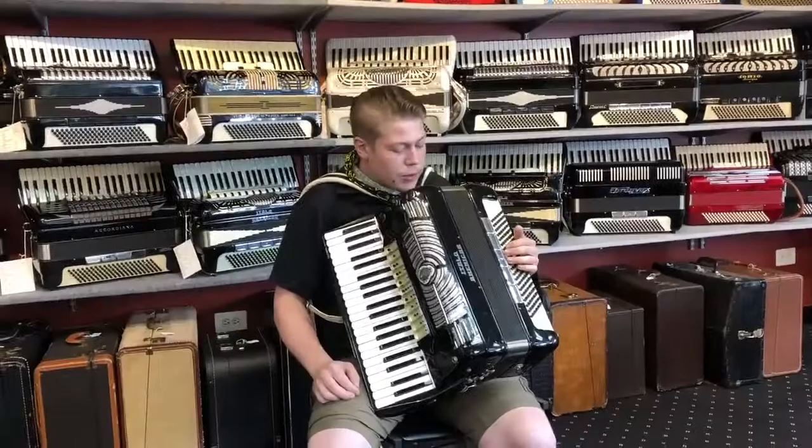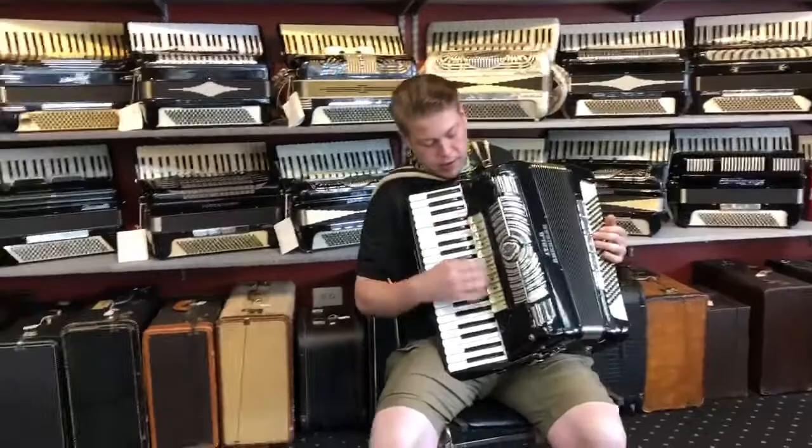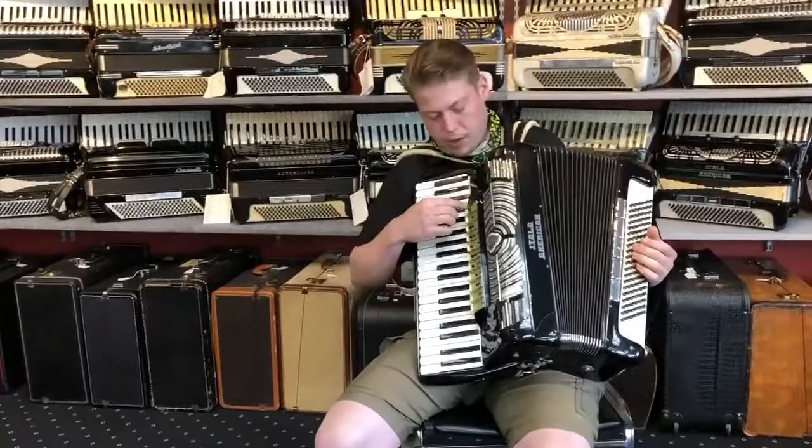All right, so today we have an Italo-American with 11 switches on the treble, five on the bass. It's got a double tone chamber with the low reed and the piccolo reed in the chamber.